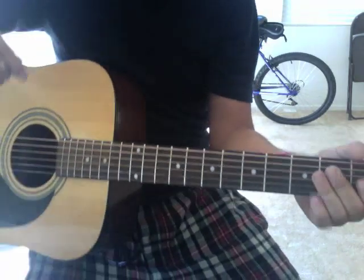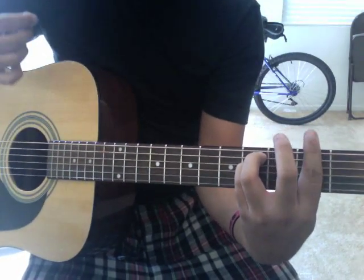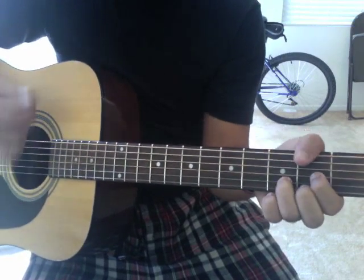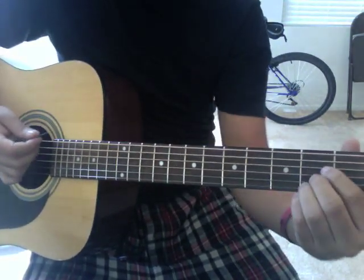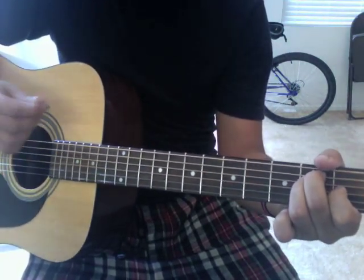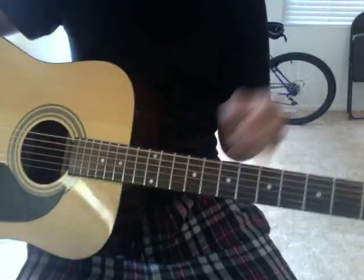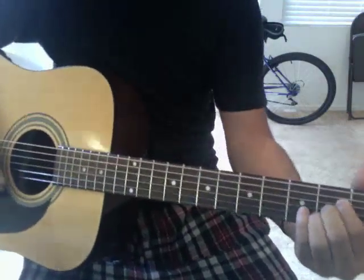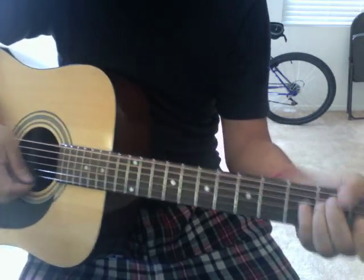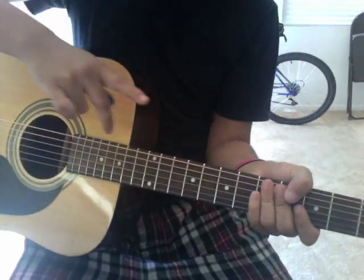Now we're going to go to the verse. You go to that G flat major thing, then from there you go to the D, to the A, to the E. That's the whole verse — you replay it and repeat it over and over. It's those four chords. Now let's try the intro to the verse at full speed.